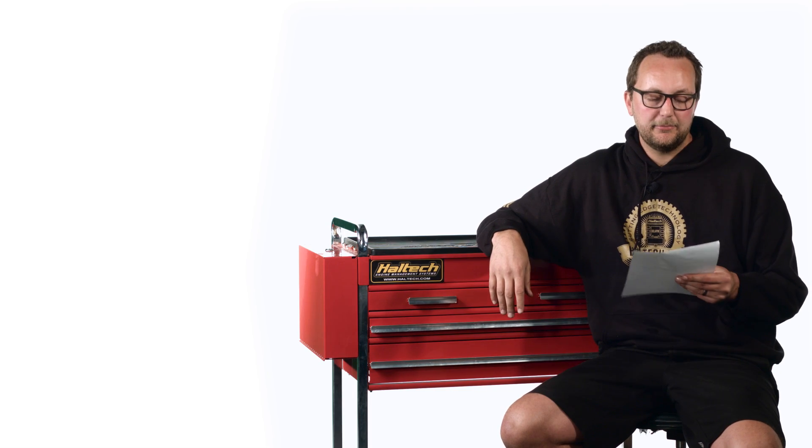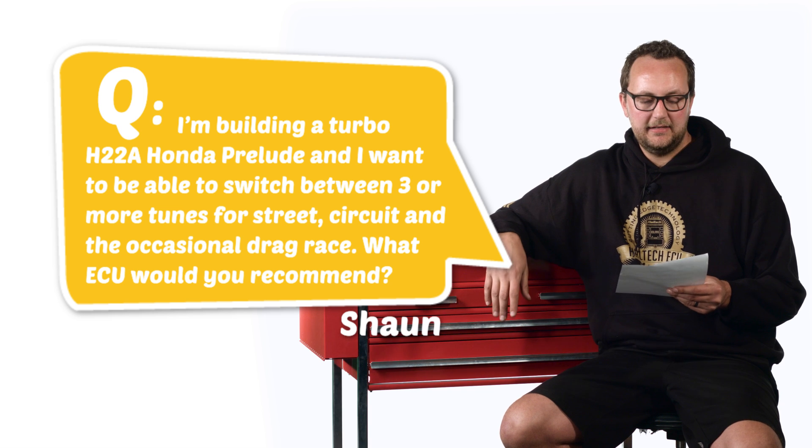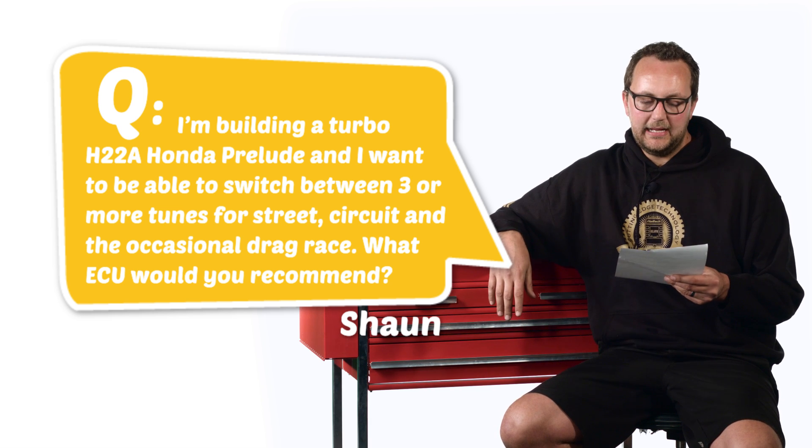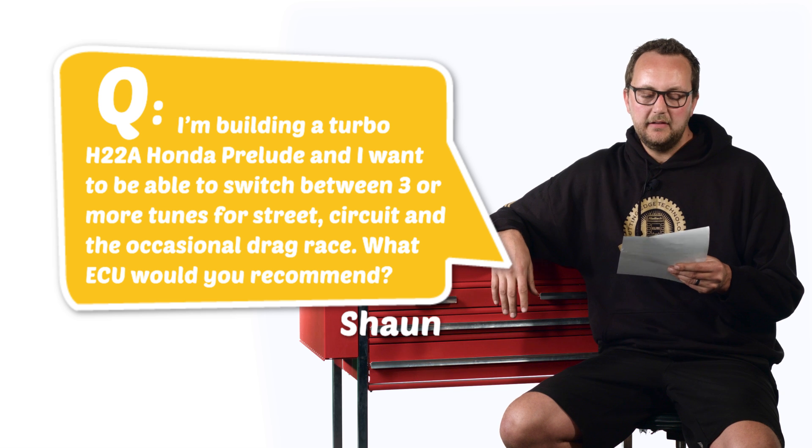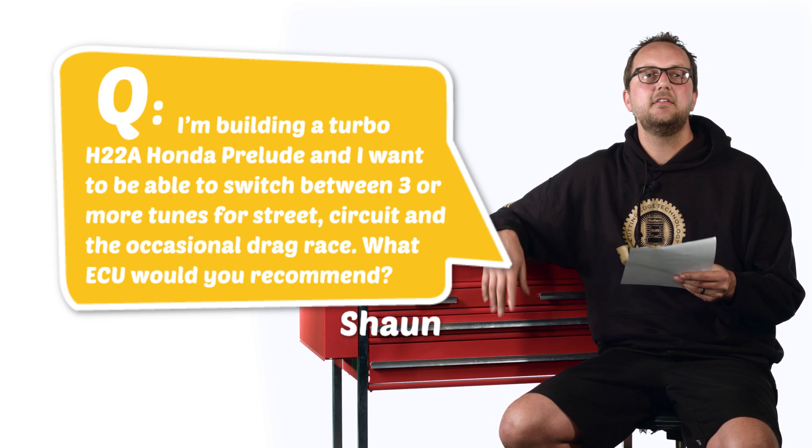Our last question today comes from Sean Coles and he writes, I'm building a turbo H22A Honda Prelude and I want to be able to switch between three or more tunes for street, circuit and the occasional drag race. What ECU would you recommend?